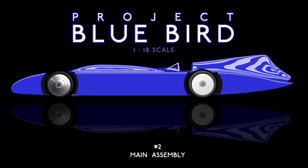Hello and welcome to episode two of Project Bluebird. In this episode I plan to assemble all the main parts for the Bluebird so I can then get started on my favourite stage: adding the detail.